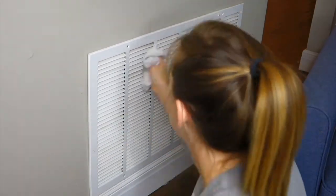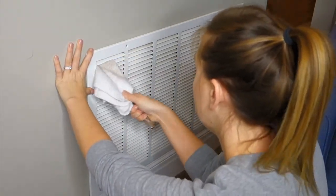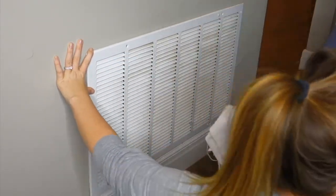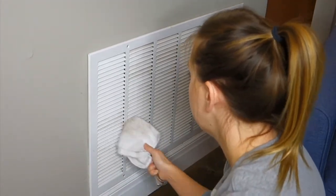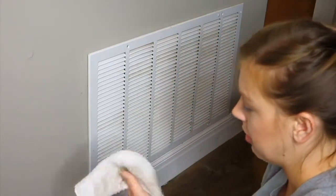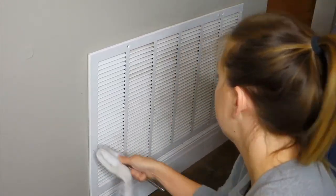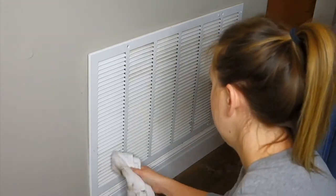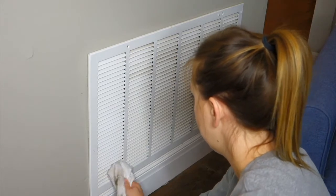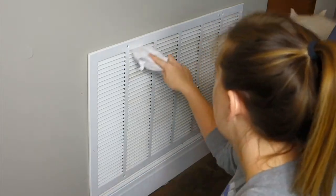My next tip is for your vent — the big vent in your house that collects all the air and also collects all the dust, dog fur, and everything else. The way I clean this is with a butter knife, a wash rag that I don't care about, and some vinegar cleaning solution — you can use regular vinegar and water, or a vinegar mint solution from the store. I take the butter knife, put the washcloth over top of it, spray the rag, and then get into the crevices that you couldn't normally get to with just a duster or rag by itself. Give that a try if you need to give your vent a deep cleaning.